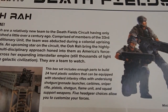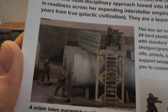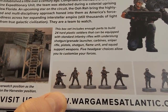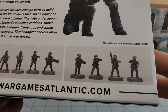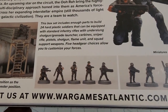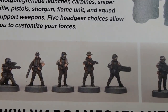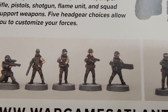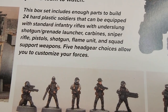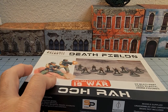So what do we got in this box? We've got 24 hard plastic soldiers that can be equipped with standard infantry rifles and headgear choices, and snipers. It looks like this will make up for the fact that I didn't get any crouching pose in the Space Mom guys that Wargames Atlantic did with Reptilian Overlords — but that had the guy running. My first thought is what can I kitbash these guys with.